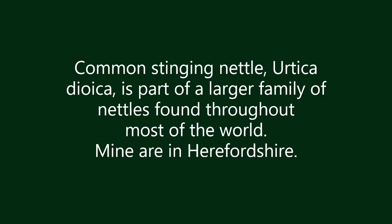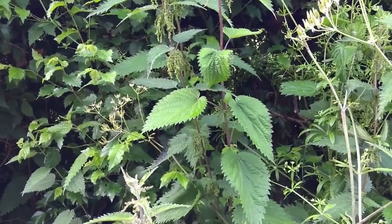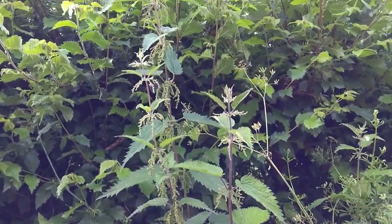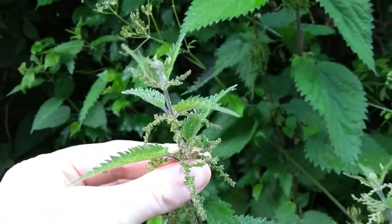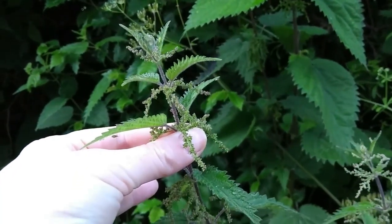Today I'm after stinging nettles. Perfect fibre plant at this time of year. The nettles are beautiful at the moment. The ones I'm looking at in the hedge here are probably seven foot tall. The important thing for our purposes is they've started to flower, which is generally a good indication that the fibres in the stems are nicely developed and will be good to make fibre with.